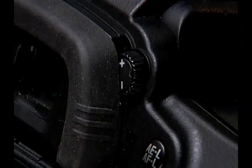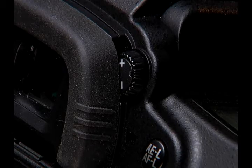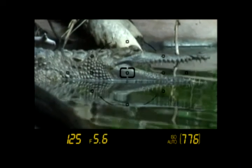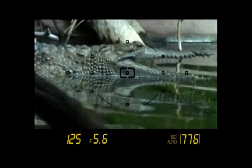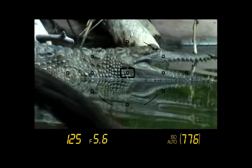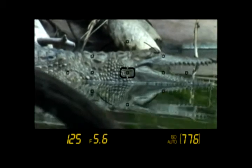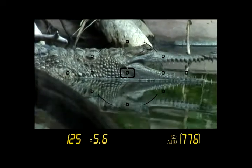Before we go any further, we need to make certain the viewfinder is in focus. Look through the viewfinder and adjust the diopter dial until the focus points come into clear view. If the diopter adjustment is off, you won't see the best images through the lens and your eyes will strain to see the composition. If you share your camera with someone, you'll want to check the diopter every time you prepare for a photoshoot.